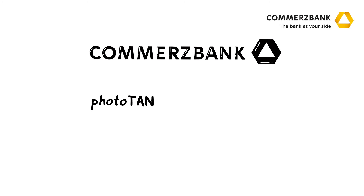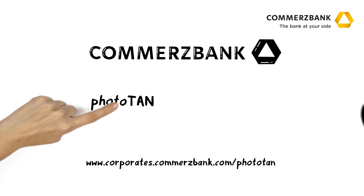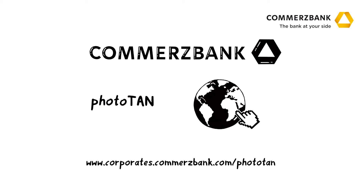To find out how you can get started with the PhotoTun method, visit www.corporates.comertsbank.com/PhotoTun or order your PhotoTun reader conveniently online. Simply log in to the corporate banking portal. The order form can be found in the Administration section.